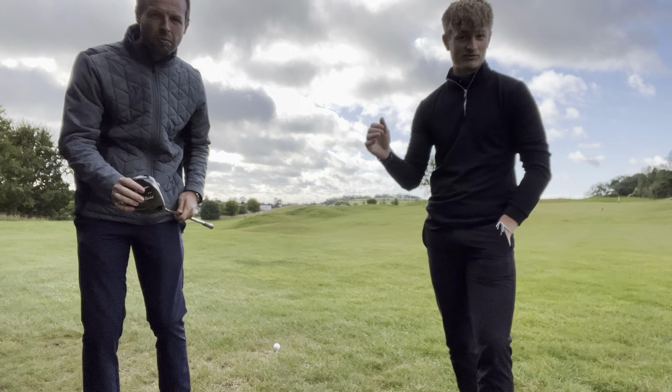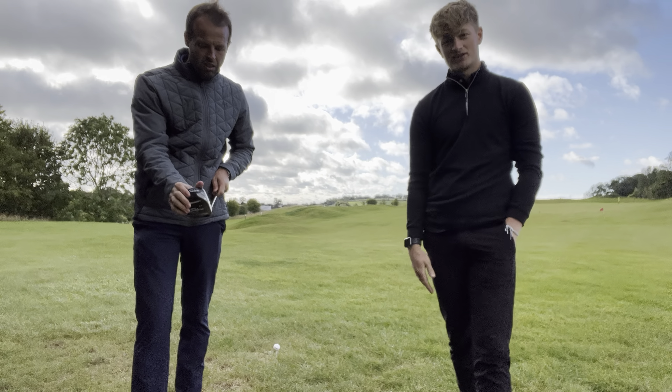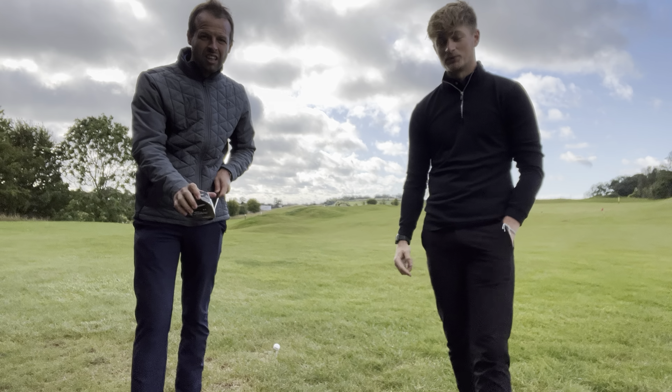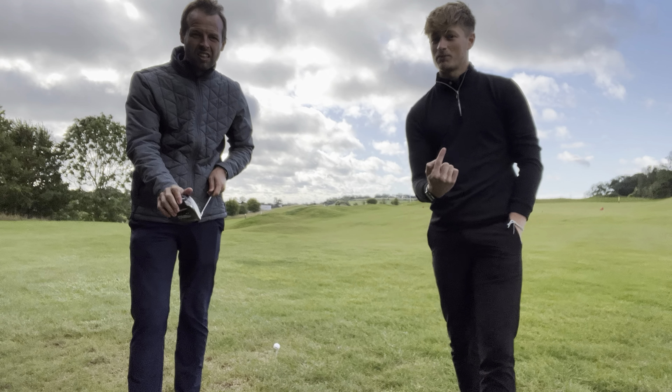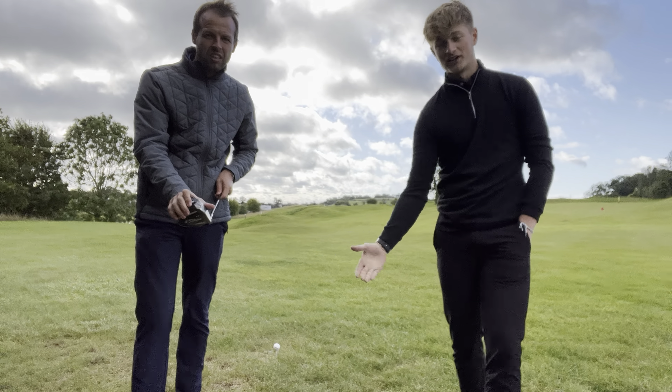If you swing it as hard as you like but you're smashing down on the ball and hitting down, the ball's going to spin too much and it's simply not going to go as far. We wanted to get that higher up on the tee, as you can probably see behind us, so you can increase that angle of approach and get the ball launching a little bit higher and spinning less.